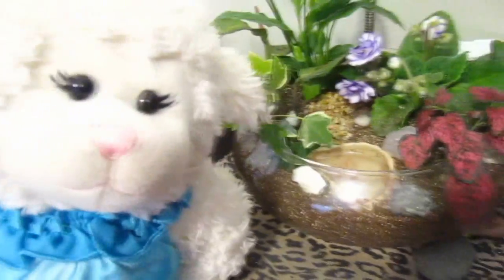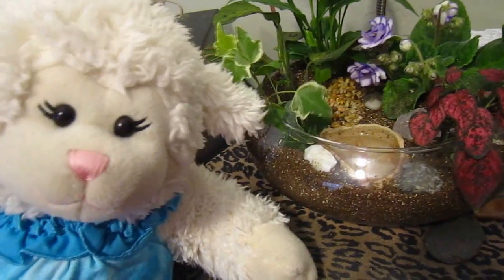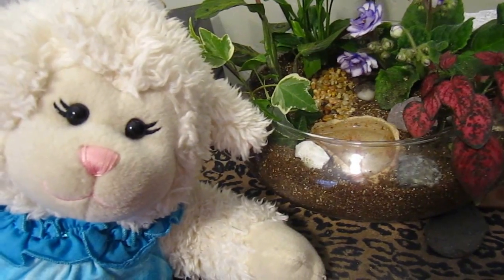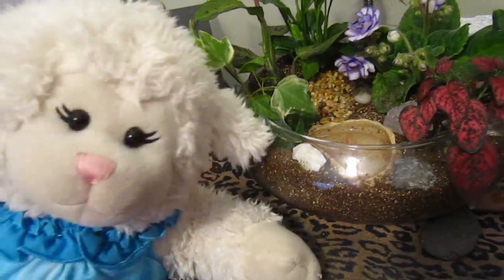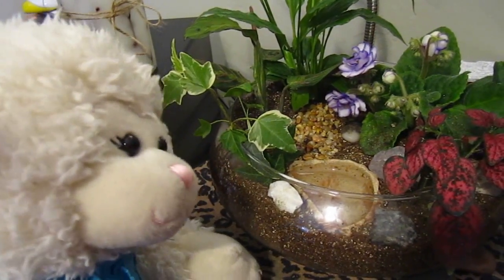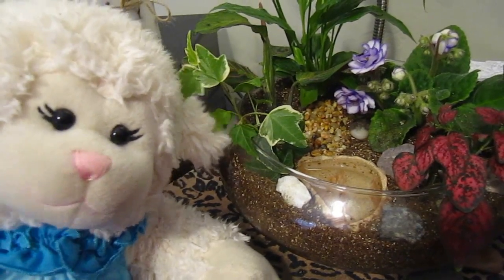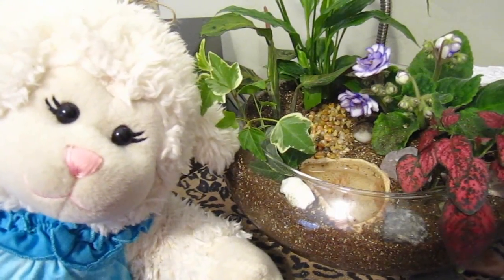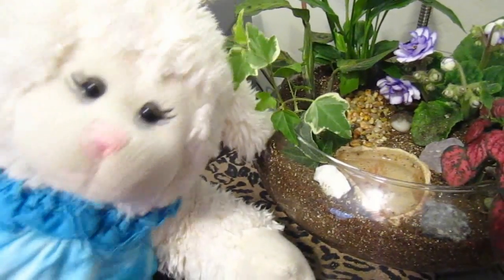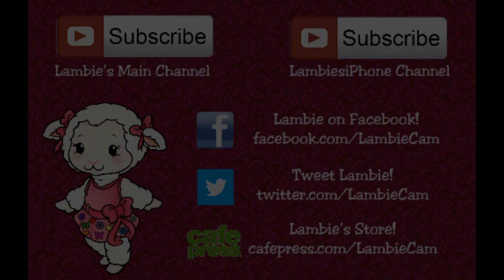I like those pink leaves. Anyway guys, do you have one of these in your house? Have you ever made one? I think they're so pretty and I'm so proud to have it displayed right here on my desk. I hope you enjoyed this video everyone. I had a lot of fun watching Mom do it. Yeah, you're just chicken because you don't want to get dirt on your fur! No dirt on my fur — that would be bad. Anyway guys, let me know: do you want to make one of these? Have you ever made one? Let me know in a comment below. Like this video if you like my terrarium. Talk to you later guys — bye!